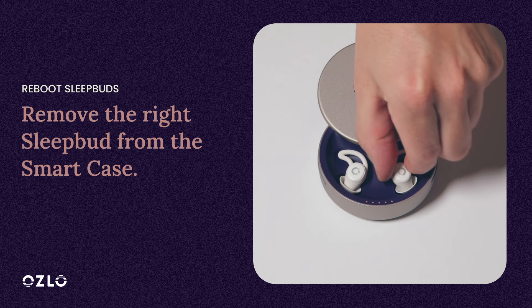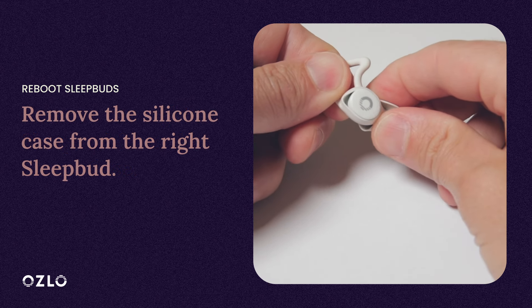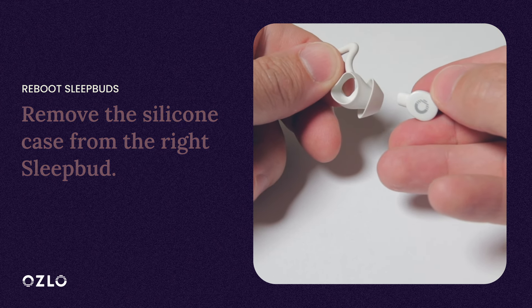Now remove the right SleepBud from the case. Take the silicone tip off of the SleepBud by holding the base of the silicone tip and peeling the tip back, and gently slide the SleepBud out of the tip.